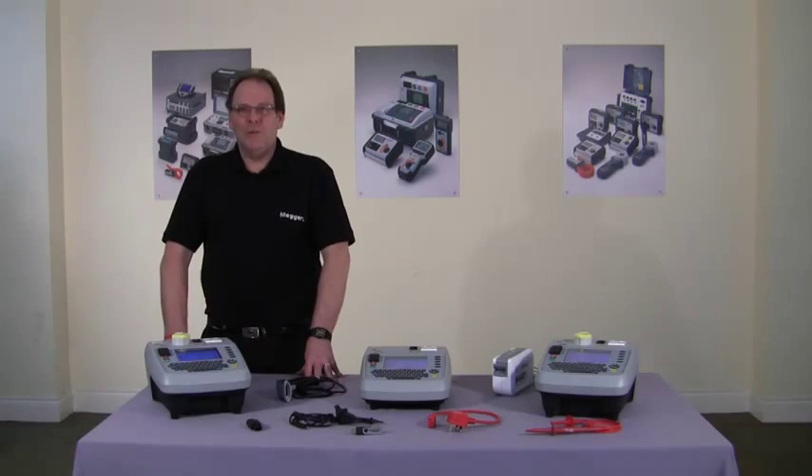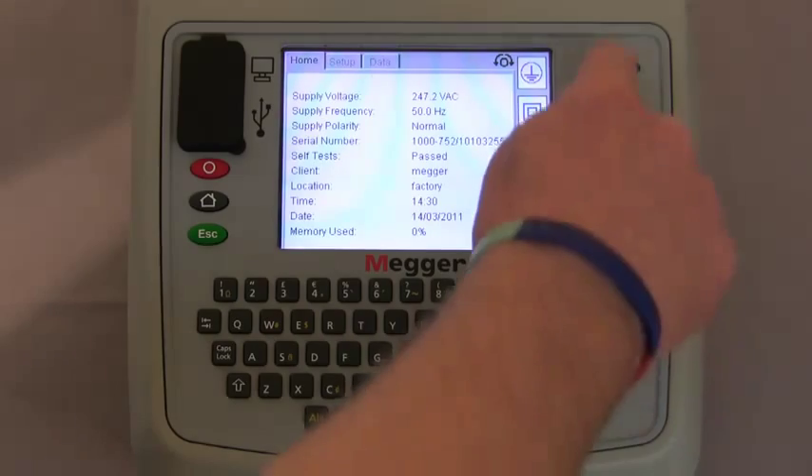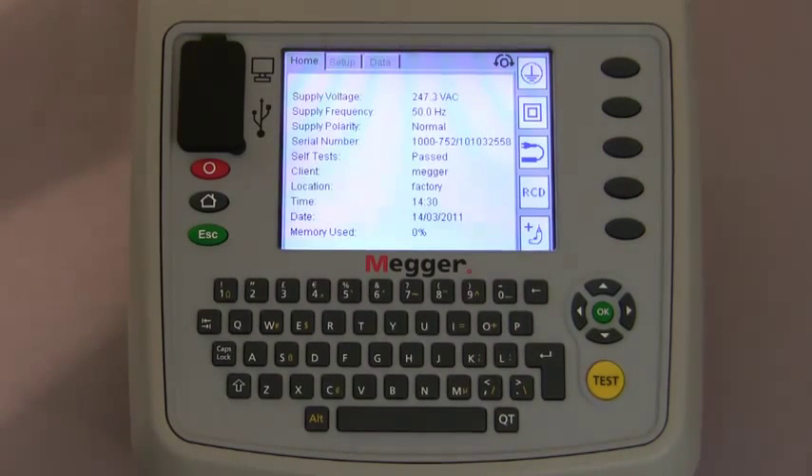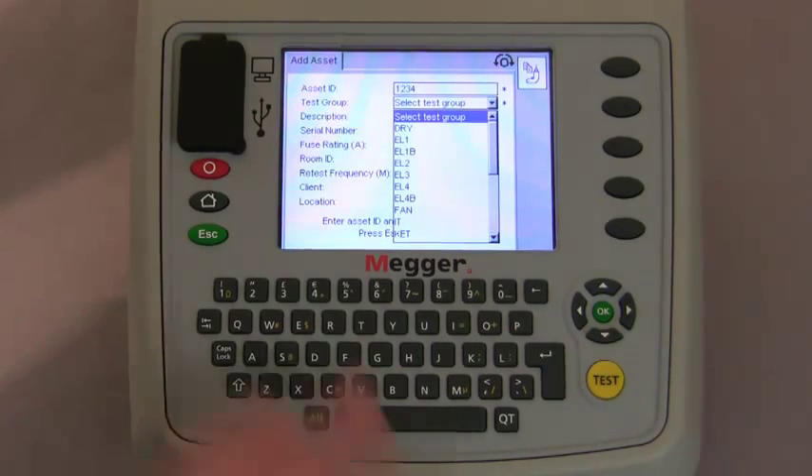Moving on, I'll take you through the procedure of adding an asset. We've added the client which is MEGA, the location which is the factory, and now we're going to add an asset. There are two ways to do this. You can select with the hot keys — class 1, class 2, extension lead or RCD — carry out the test and put the information in afterwards. Alternatively, we can press the add asset key, which takes us to a screen where we can physically add all the information. We can enter the asset identification number, then using the navigation keys scroll down and select the test group. There are several predefined codes on screen which you can edit or add your own.